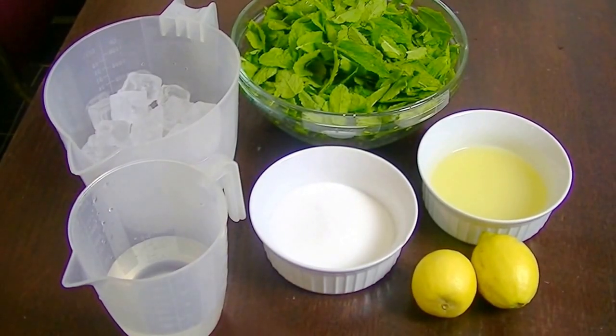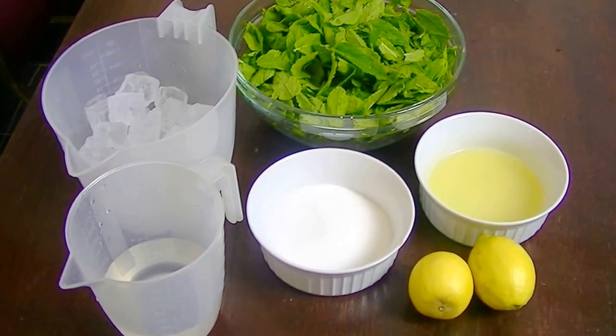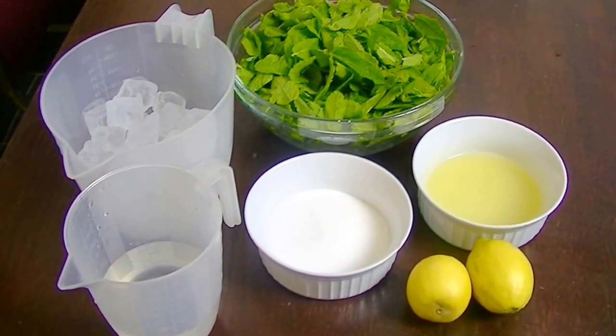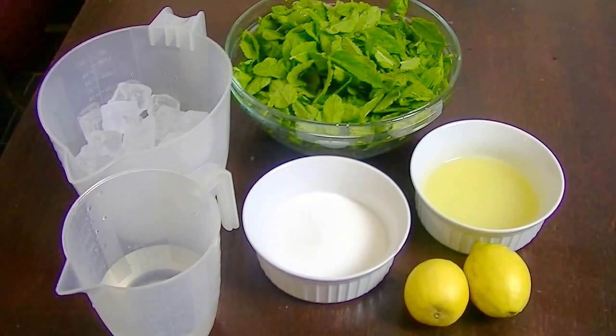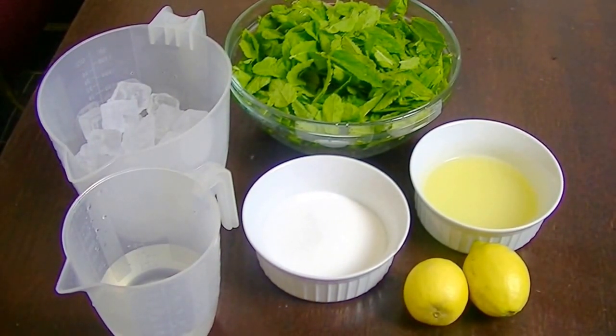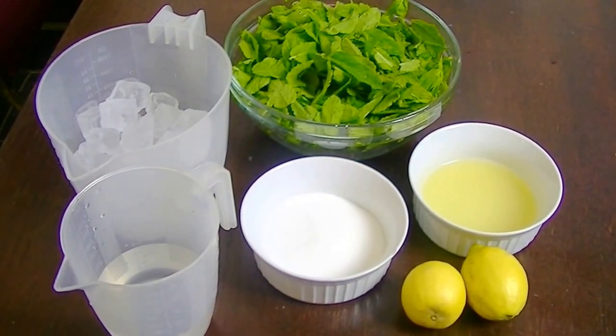Today we are making a new summer drink. You should try it in Saudi Arabia — we use it in Israel too. There are many cafes there. It's really refreshing and this drink is very important.